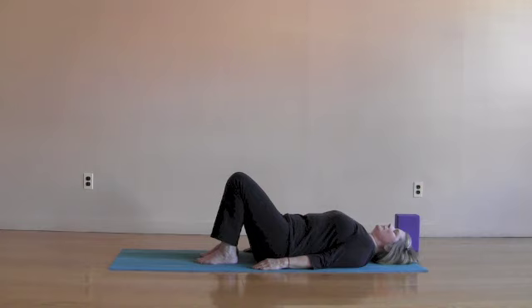Lie on your back, the knees bent, the feet hip distance. Take a few moments to settle in. Allow your thoughts to relax in the hammock of the breath as it comes and goes. Bring the awareness to the breath and let the breath become more full, moving like a wave in and out.